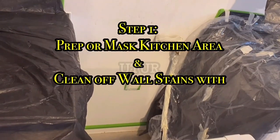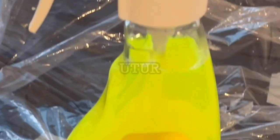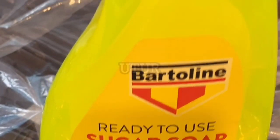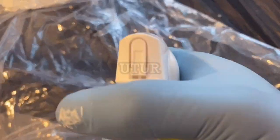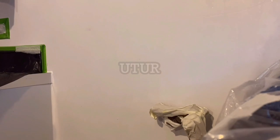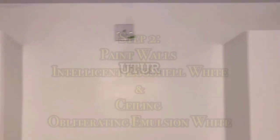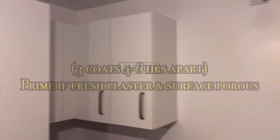So the first step of the process would be to mask or prep your kitchen work area and then subsequently clean off dirt or stains using your sugar soap. The last thing that you'd want to do is to paint a very greasy or oily surface, so make sure that you degrease it and wipe down subsequently with a microfiber cloth. Degreasing it helps significantly with paint adhesion to the wall.